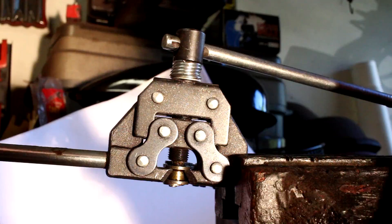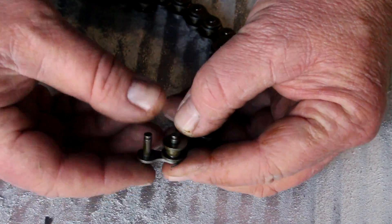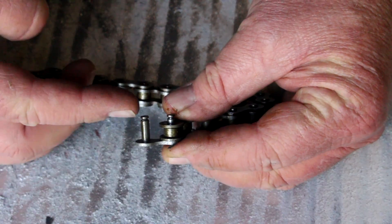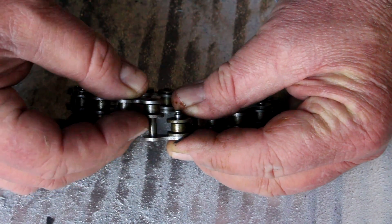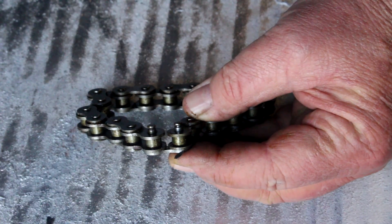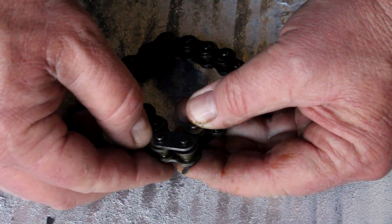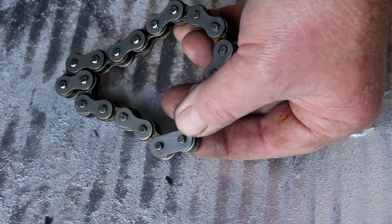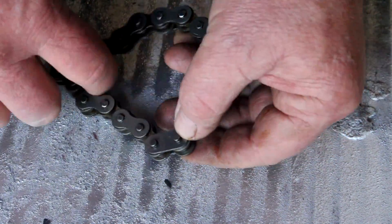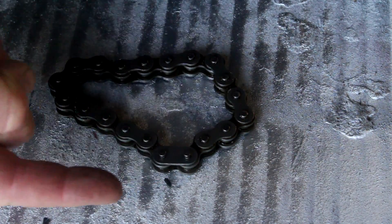Now that you have your chain cut or broken, we want to go ahead and join it with a master link or connector link. You can see the groove here — the master link is held together using a clip which is going to snap into the groove. You fit the pins of your master link through the roller links and put your connector plate on. When you put the clip of your master link on, you want to be careful to note the rotation of the chain.